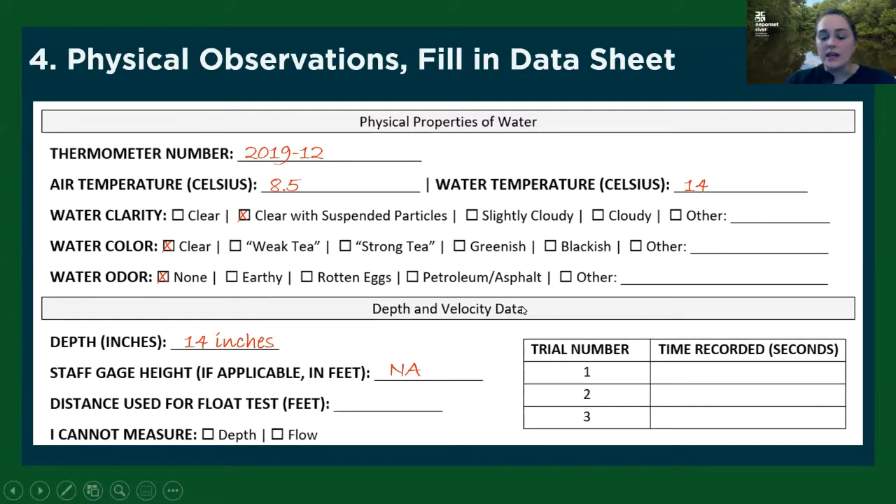The depth and velocity data are widely optional at this point — it depends on whether this is something you want to collect at your site. For depth, use something like a stiff ruler, and try to do it in the same spot every time you collect your water sample — for all six months, try to collect that depth from the same location. It's reported in inches. A few of our sites, maybe two or three, have a staff gauge; if you're at one of those sites, collecting that data is really helpful.